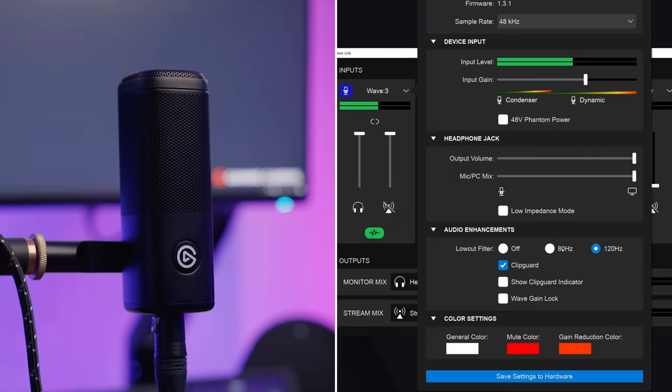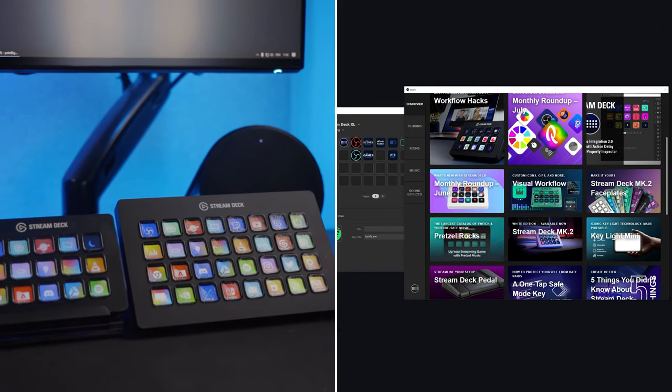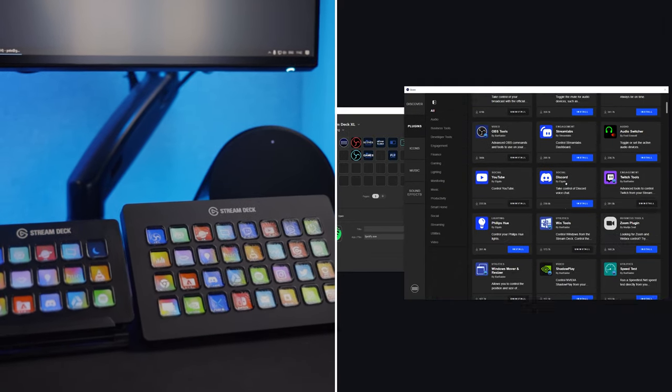Usually when I review Elgato products on this channel I feel like the hardware is good but it's really the software that takes things to the next level — like how good Wave Link is for the USB Wave microphones, or the number of different plugins you can get from the plugin store for the Stream Deck. This is just a very good and well priced XLR microphone. It doesn't do anything through software, it doesn't have any controls on it at all. It's just a very good XLR microphone and for $100 you can't really go too wrong.